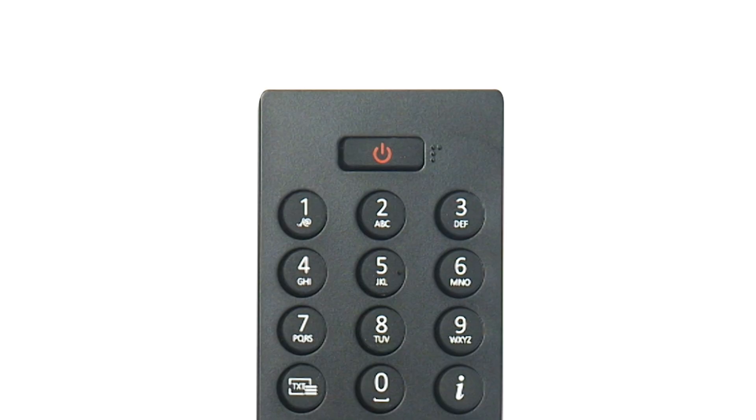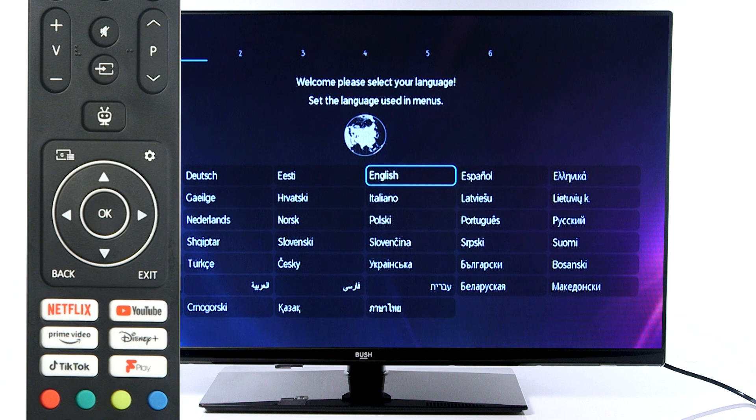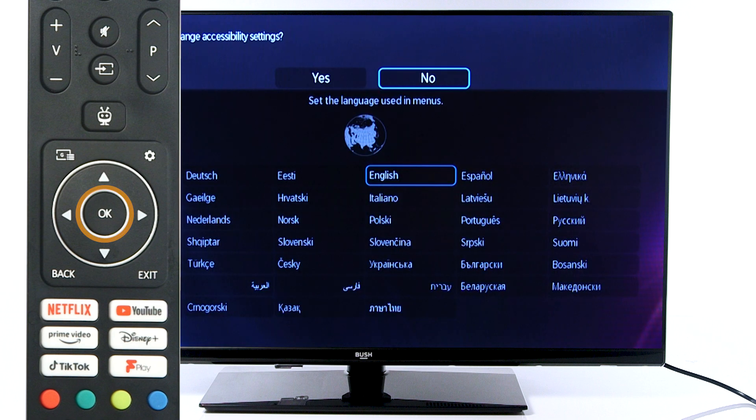To do a first-time installation, start by pressing the power button on your remote. Use the remote to scroll to your language. Press OK to confirm your choice.